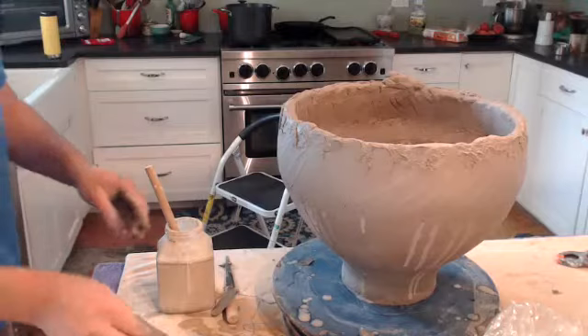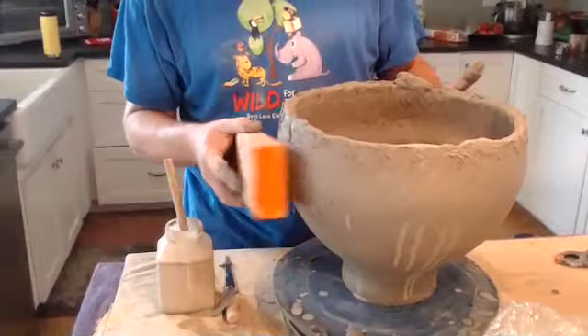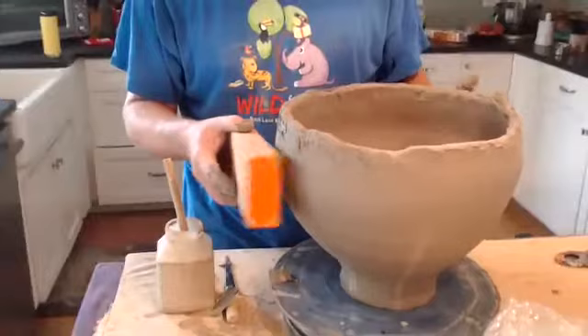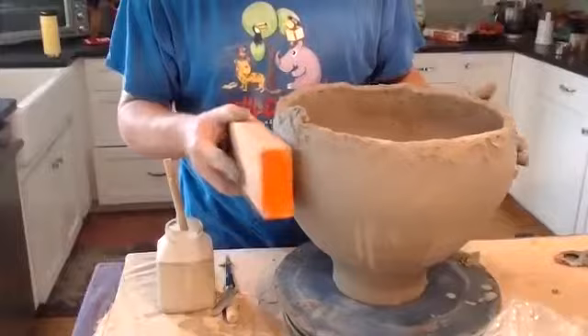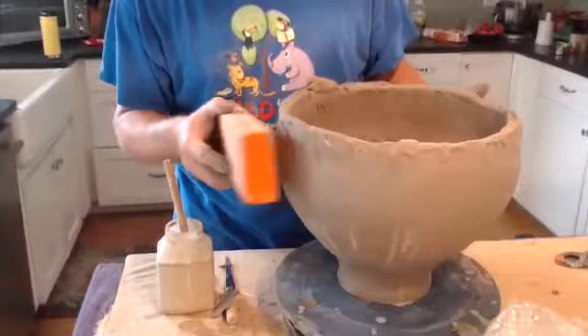There's the piece — I've got one coil on it and you can see it's growing just a little bit. Now the last step is the paddling. The clay is super soft right now so you have to be careful and just tap it. That's just to help with shaping and compressing for strength. And that's our third step in coil building.